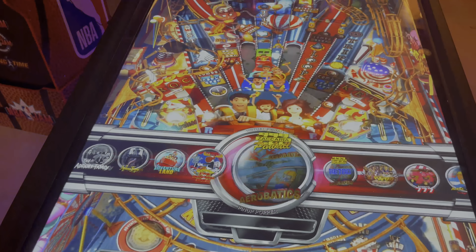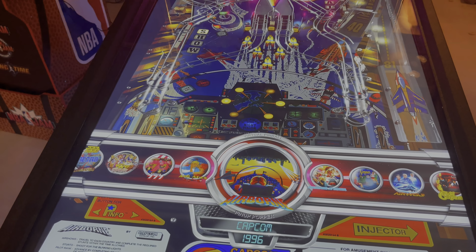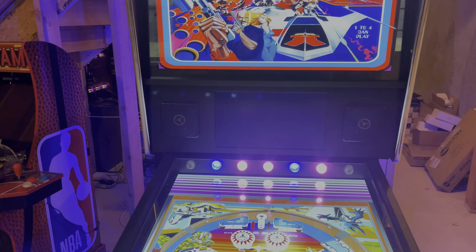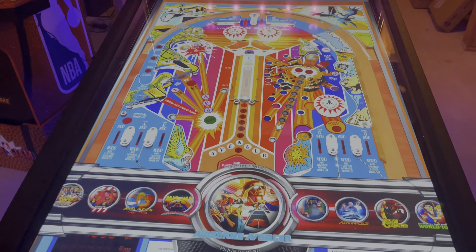There's a jukebox mode, but I'm not going to go into it. Essentially, the jukebox mode just plays various videos up here — the music videos and all the music from it. So you have that option.